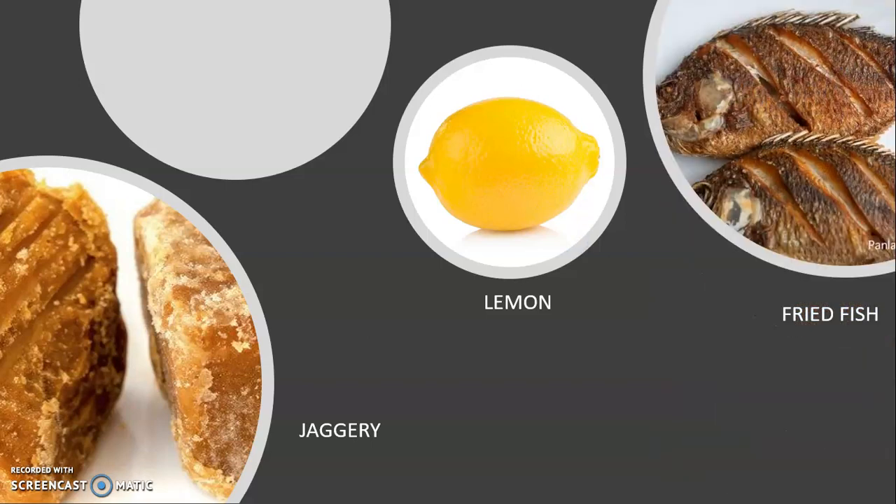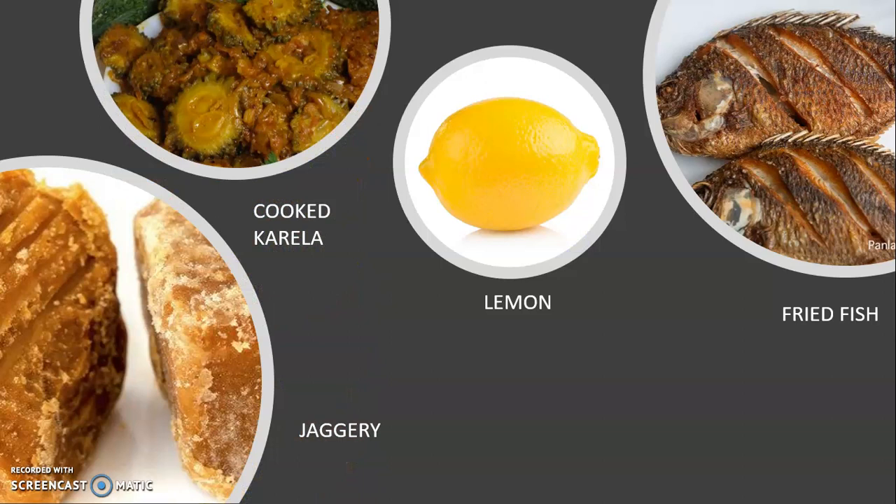Next, she took fried fish, but even before she made Jhumpa eat it, Jhumpa told her it was fried fish. Then Jhulun asked Jhumpa to close her nose and fed her cooked karela. Jhumpa said it was somewhat salty and somewhat bitter, but could not tell exactly what it was. Now, Jhulun asked her to wipe her tongue with a clean dry cloth, and then gave her jaggery again — but this time she could not tell what it was.